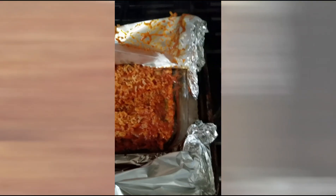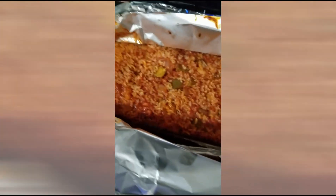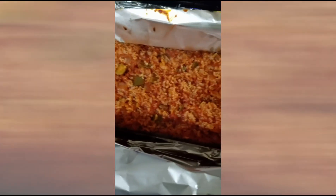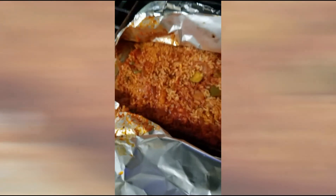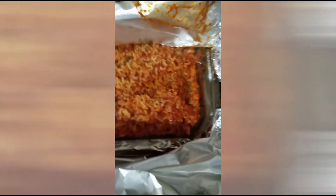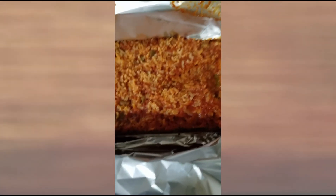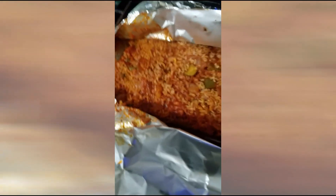An hour and ten minutes have gone by and it's perfect, so we're gonna leave this covered till dinner. Instead of a two-hour cook time we're gonna go an hour and ten minutes. The last time I did this I did two hours at 300 degrees and it was a little crispy on the bottom, so I wanted to check it. So: 350, hour ten minutes — looks beautiful, smells great.